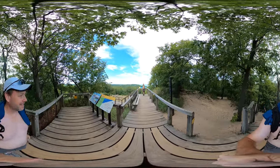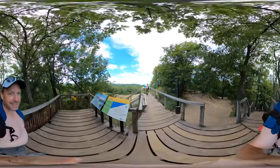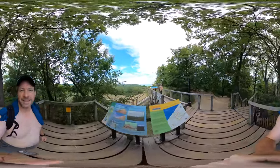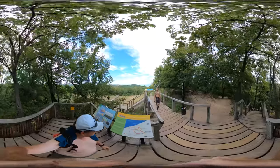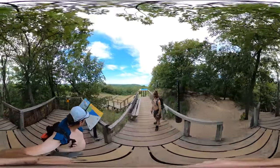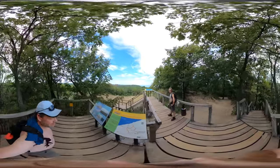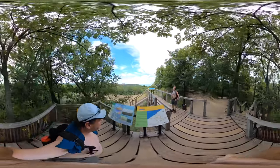Welcome to Mount Tom, the third dune on our three dune challenge. We are 192 feet above Lake Michigan. We started off, I think, in the right direction, finishing with this mount.